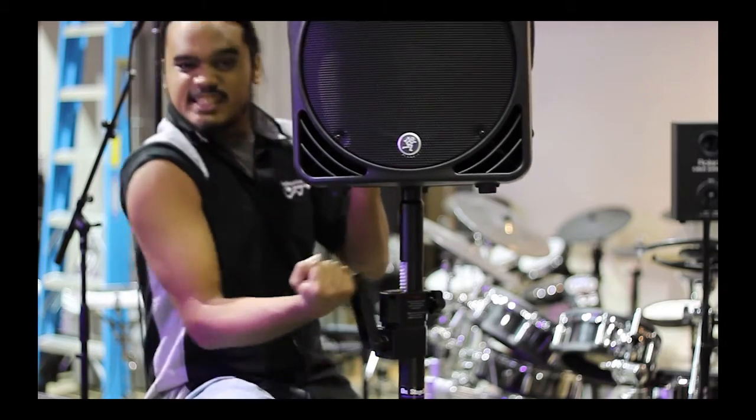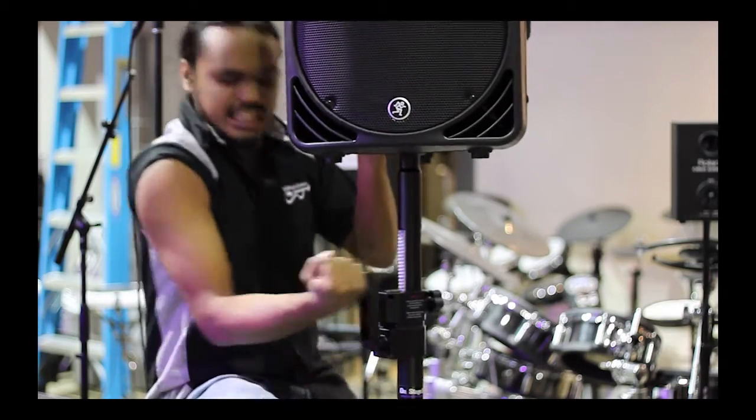Come down to EZ Music Center where I can train you to use this fine machine. Just like this, see? It's EZ, weaklings!